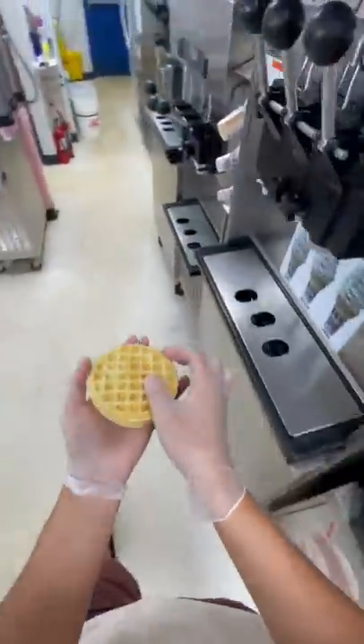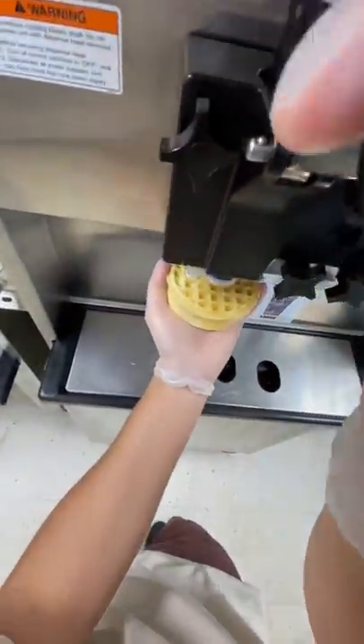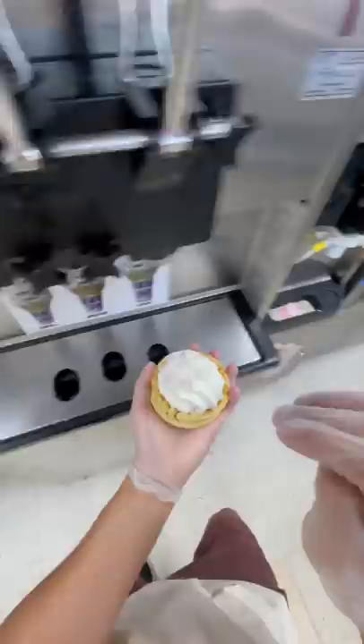This is a fall waffle sandwich. If you haven't eaten ice cream with a toaster waffle, you're missing out, I promise, this is so good.